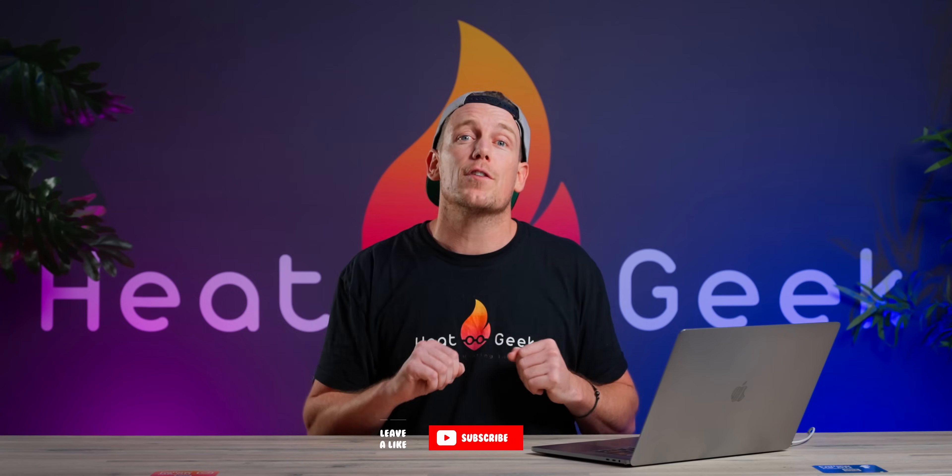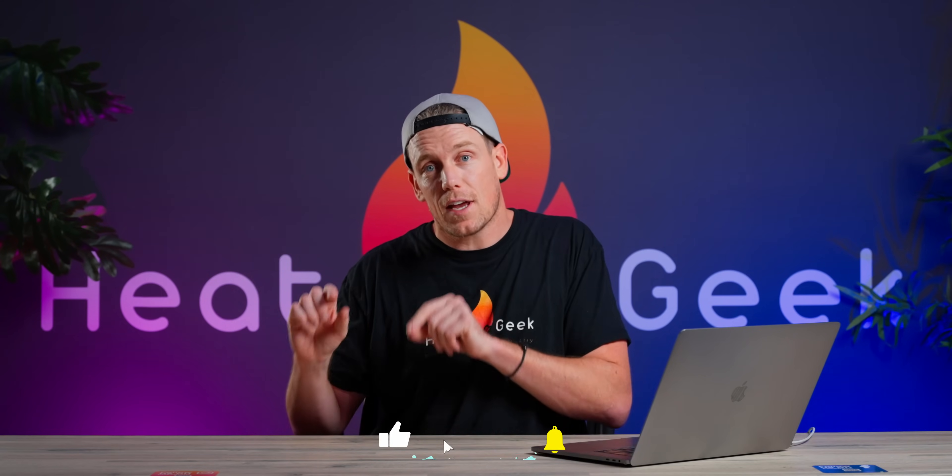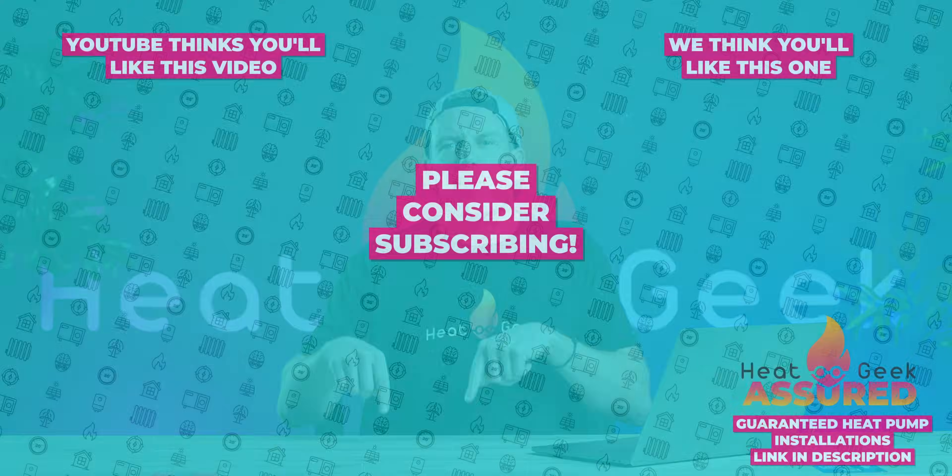Okay guys, if this is your kind of content, make sure you click the little notification bell icon — that'll let you know each time one of our videos is out. You'll also have to hit subscribe and click the like button. See you in the next one.